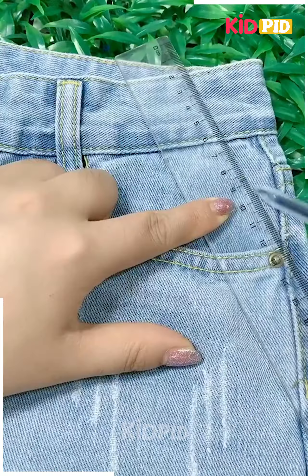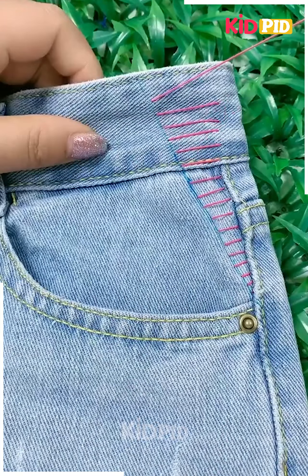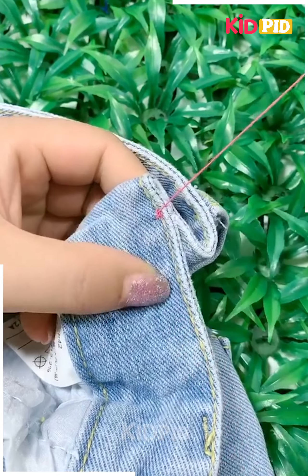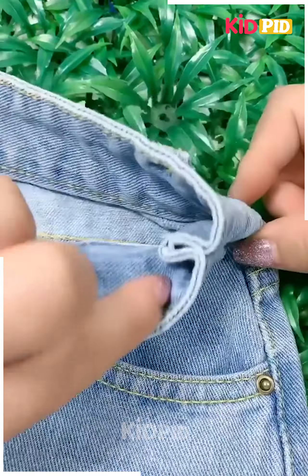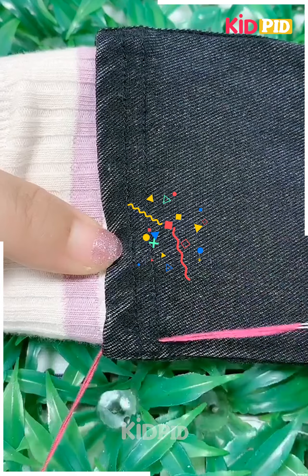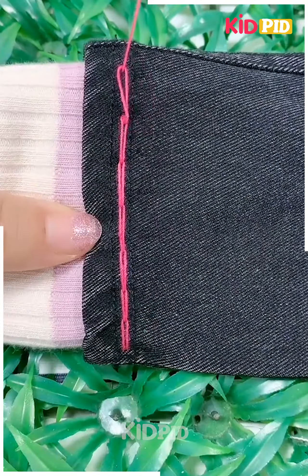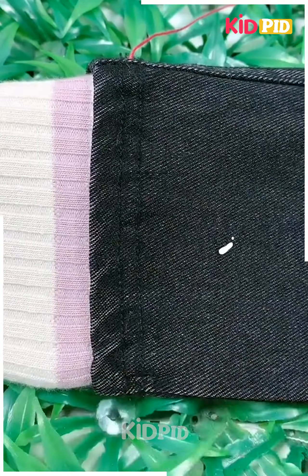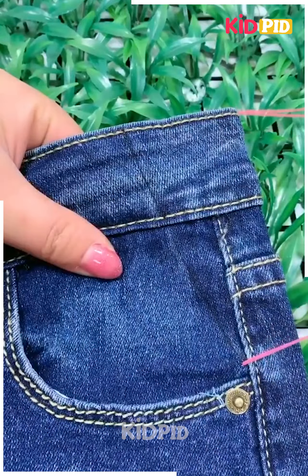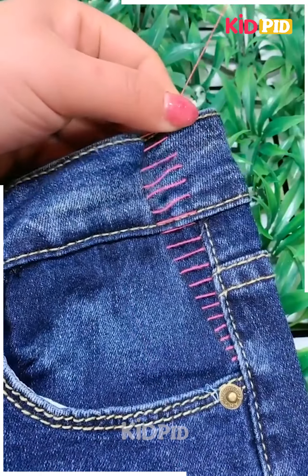Here we are also reducing the length of the sleeves of the sweater, and it is a design as well. Sometimes we may want to reduce the girth of jeans or other clothes, and this trick can be used for that. It is easy and very beautiful. Here we are joining a small piece of clothes with the bottom of the jeans and it is looking very smart. Here also we are reducing the girth using a similar trick as used in a previous item.